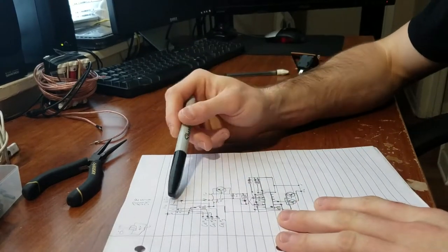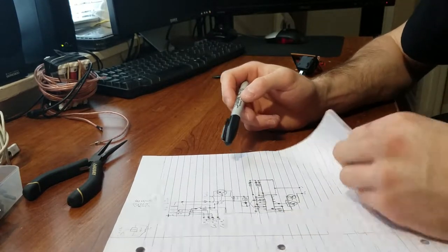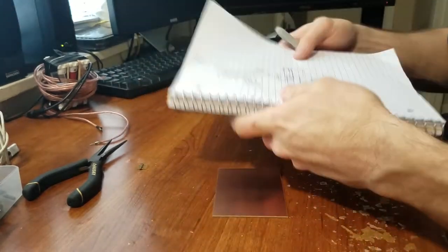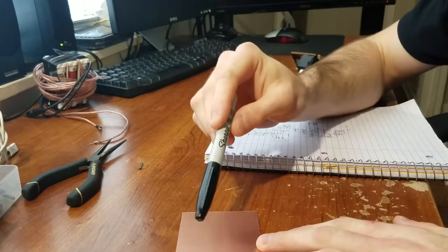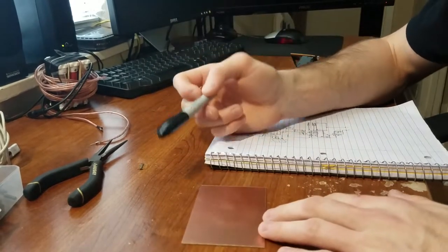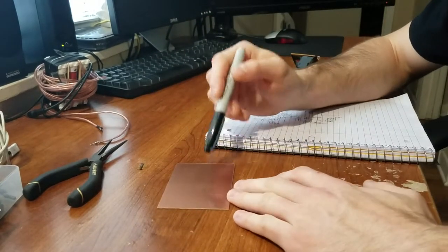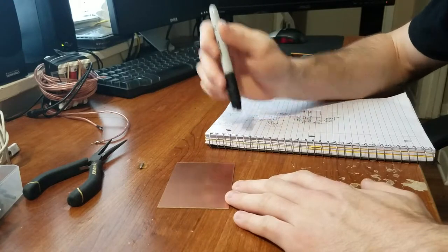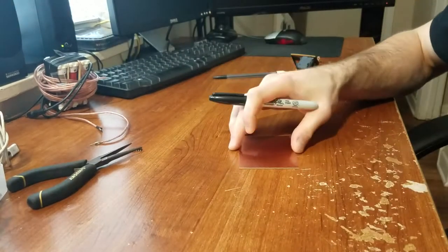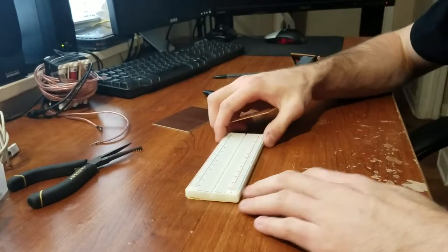As you can see here, I have drawn up a schematic for something I was working on a while back — just an example. What you want to do is come up with your schematic and then think about where the components are going to connect and where you want them to fit on the circuit board. Think about where the board is going — if it's going inside an enclosure with space requirements, you'd want to make this smaller or larger accordingly. You'd want to design that on paper first.